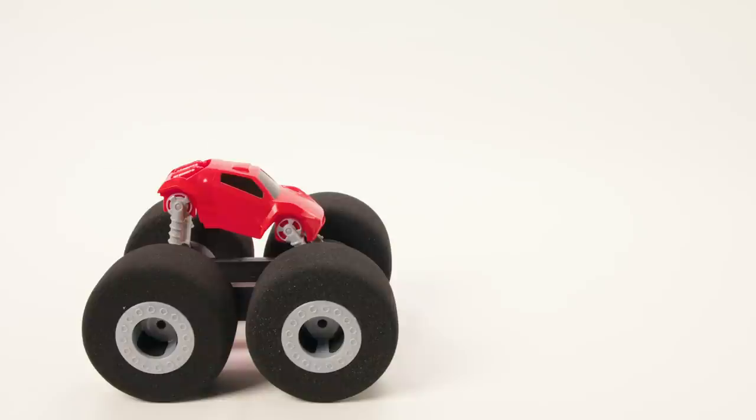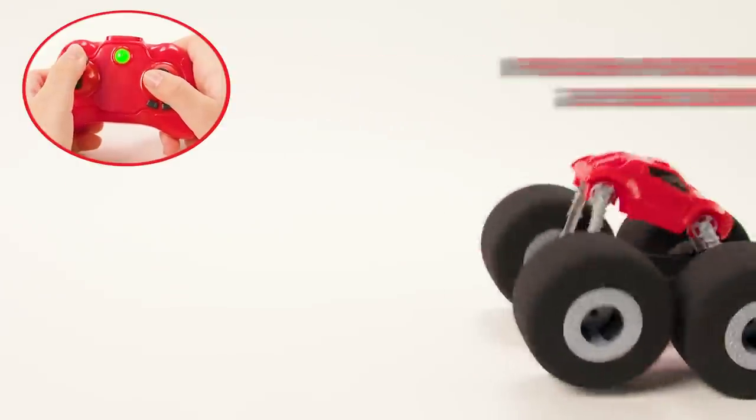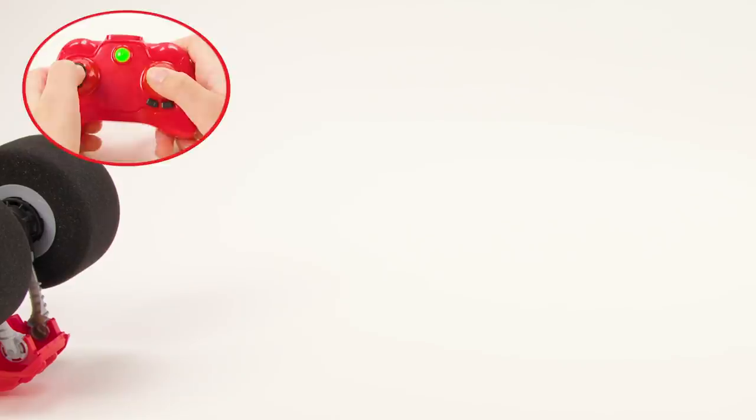To do a front wheelie, accelerate forward for two seconds and then push the left throttle backwards. You can always flip over by rocking it back and forth and pushing the toggle up and down.